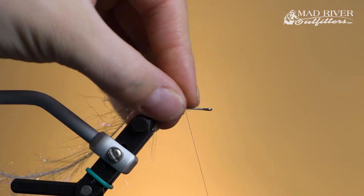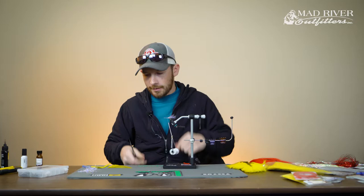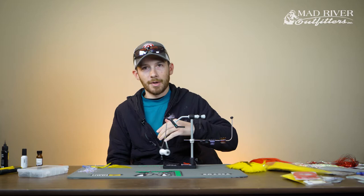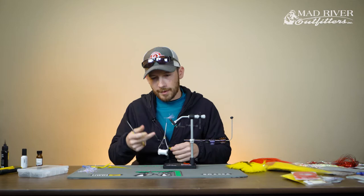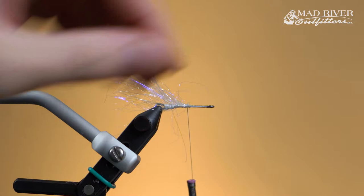Give yourself a nice clean tie point for the saddles. When tying these in, I like to tie in the round — I'll start by tying a saddle on the near side, then the far side, then one on top and bottom. Tying the feathers on all sides of the fly gives a nice uniform look to the tail. I also like to have a handful of feathers in there — if one gets ripped out, the functionality of the fly isn't compromised, which again adds to durability.